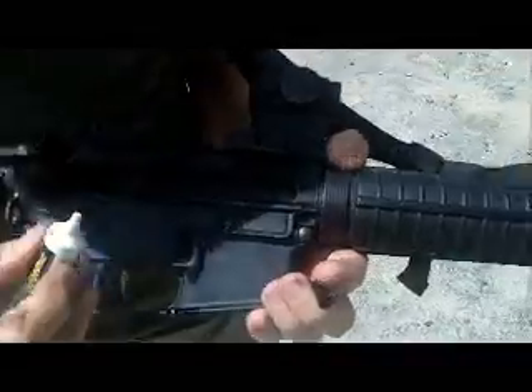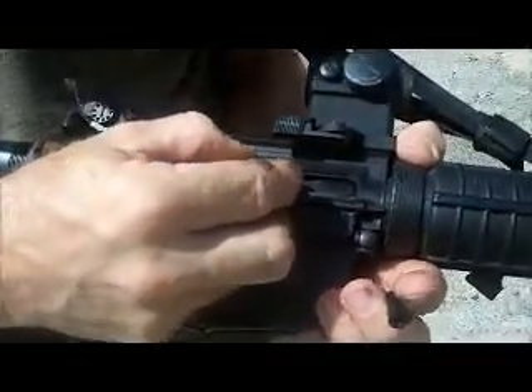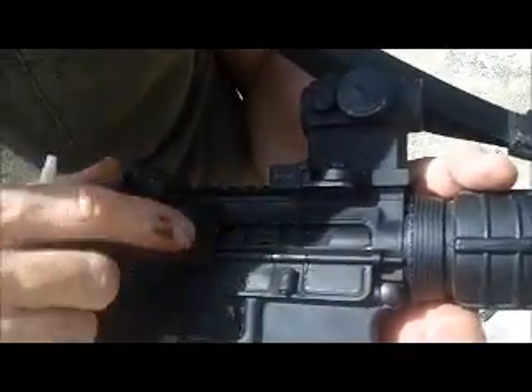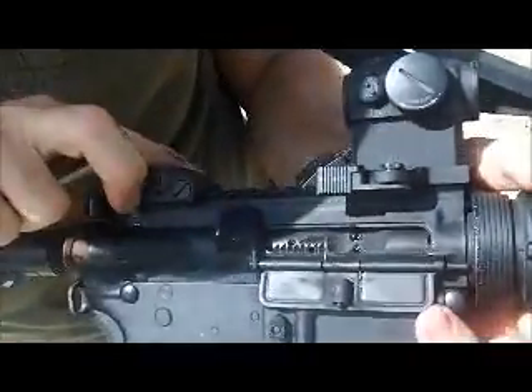You'll see there's two holes right here. Put a couple of drops in each of those holes. Those two holes go to the back of the bolt through the carrier where the gas rings are, lubricating the gas rings.